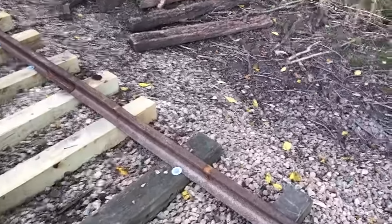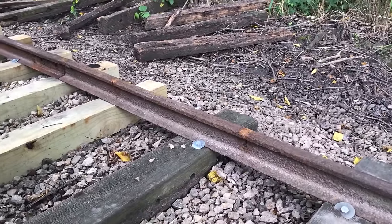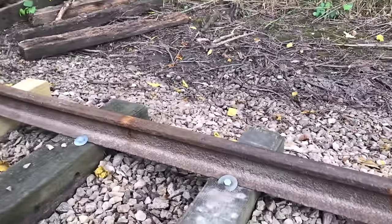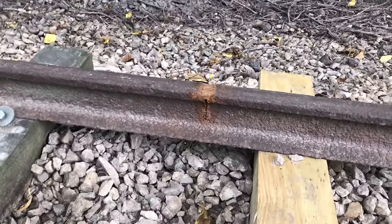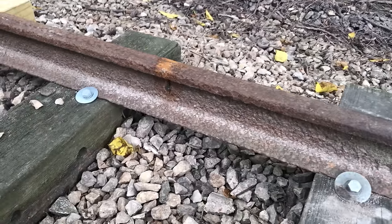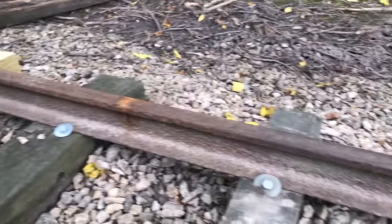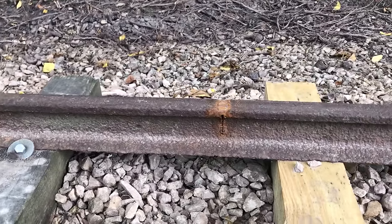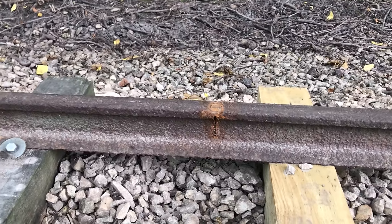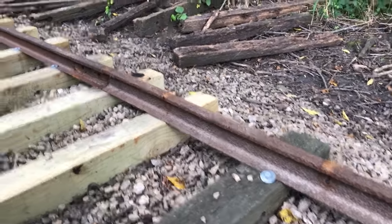To straighten rail that's bent pretty badly — I don't have a press out here, so I do it the easy way. I take a chop saw and just cut through a little ways. You can see I've got cuts right there. And then you can basically bend it with your hand, get it to where it's flat. Then I go back and weld up the gaps that I made with the saw. And voila — straight as can be.